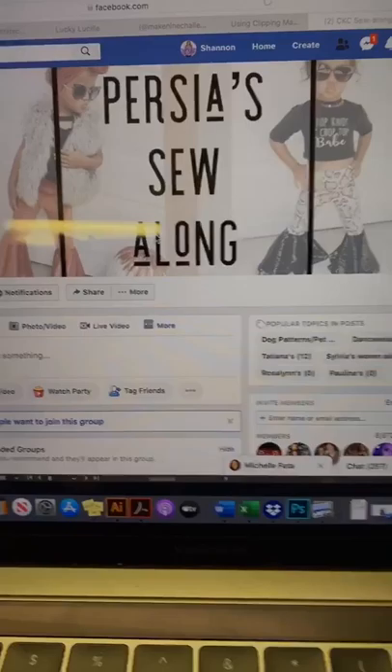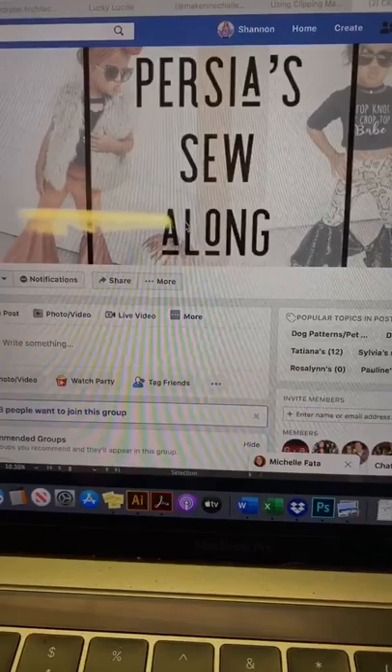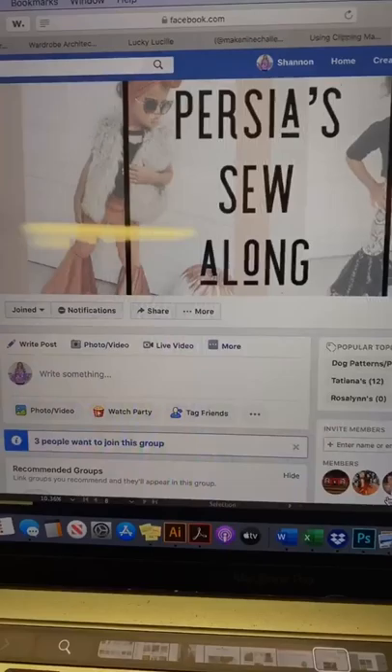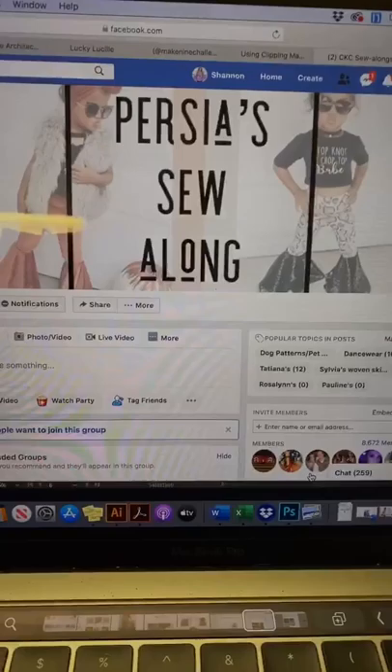Hey guys, it's Shannon from CKC. I just wanted to talk a couple minutes really quickly about how to choose fabrics when you are making your persias, because the way that it turns out depends a lot on the type of fabric you choose. I'm going to show you guys a couple of examples and what kind of fabrics were used so you can see how the fabrics that you choose change the style of your persias.